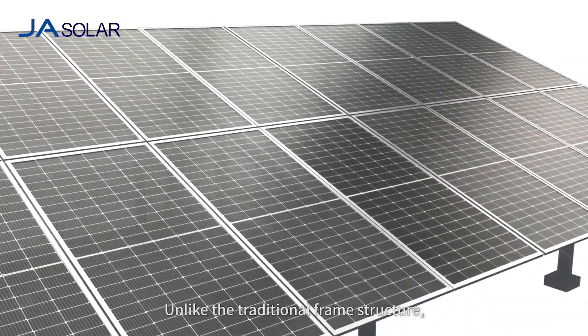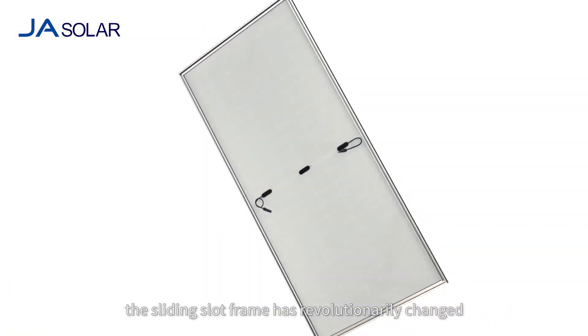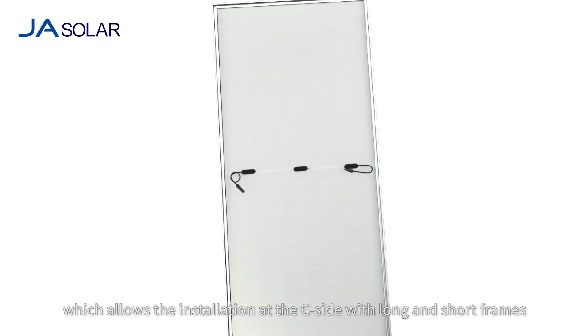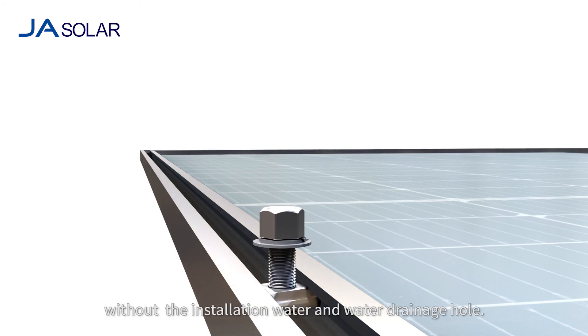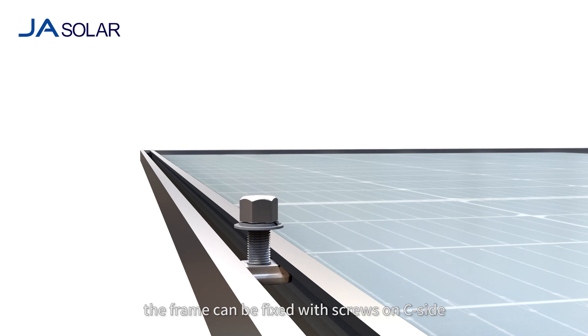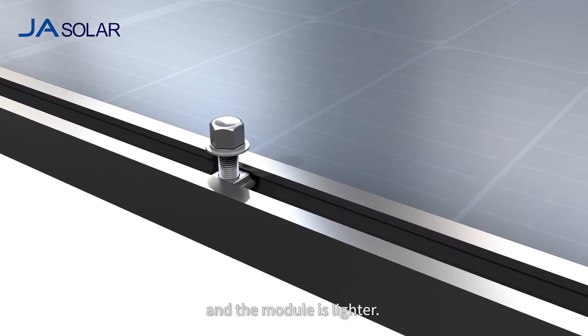Unlike the traditional frame structure, the sliding slot frame has revolutionarily changed the design with an open side, which allows installation with long and short frames without installation holes and water drainage holes. Thanks to its unique sliding slot structure, the frame can be fixed with screws on the side at any position of the frame. Furthermore, the water can be drained much easier and the module is lighter.